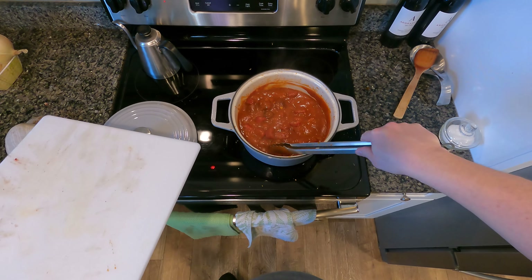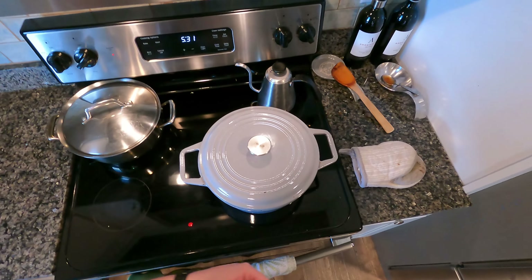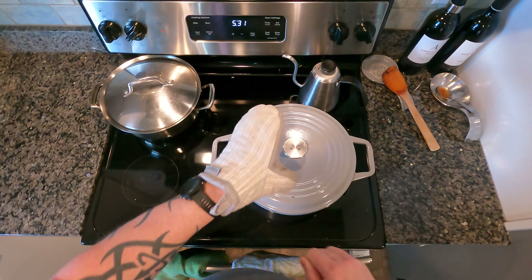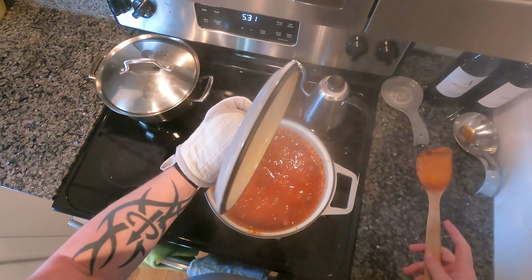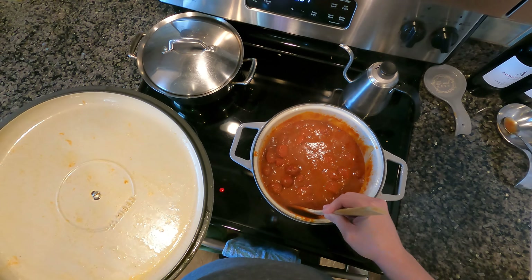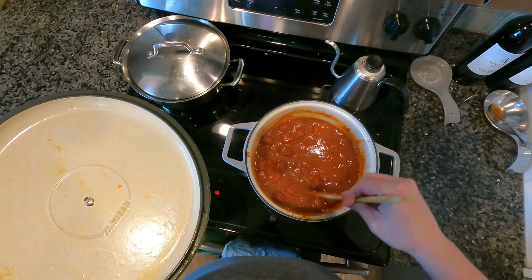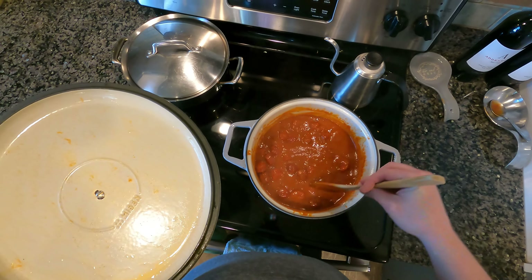Now let it cook for an hour or so. Our sauce is perfect. The sausage and the meatballs are all fully cooked. The smoke's really coming through from having been out there and the sauce is the consistency that I want it.